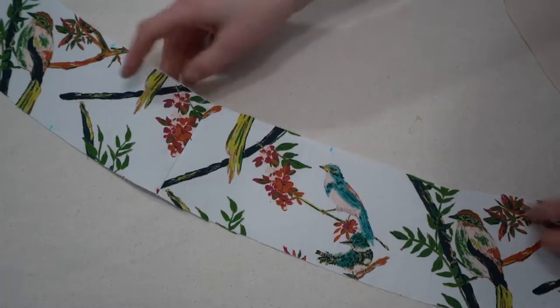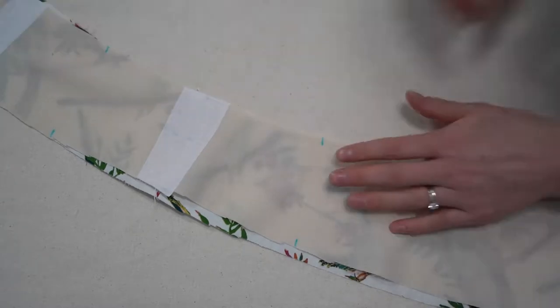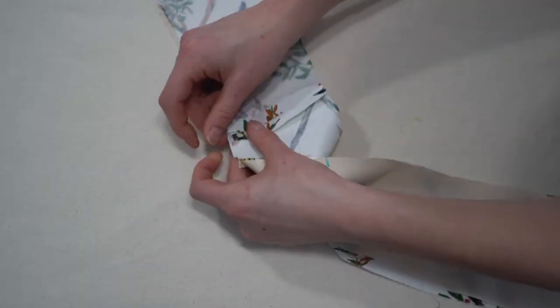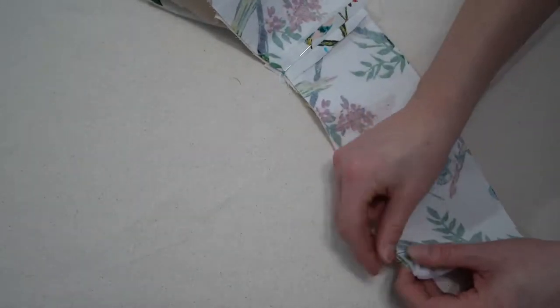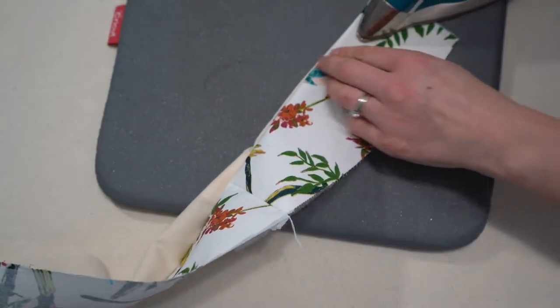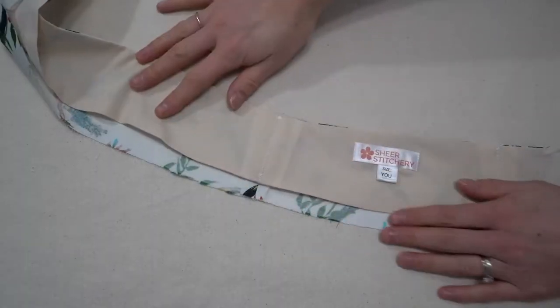Next is View B — just the skirt with the waistband. Place the lining waistband and the front waistband together matching the side seams and notches. Stitch, clip those curves, and give it a good press just like when it was attached to the bodice.